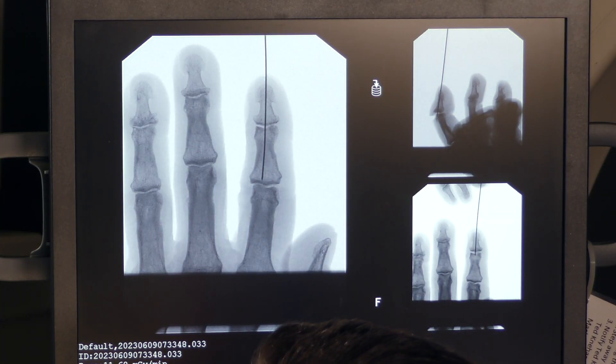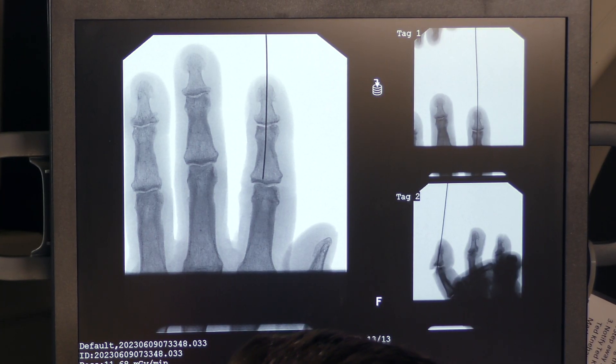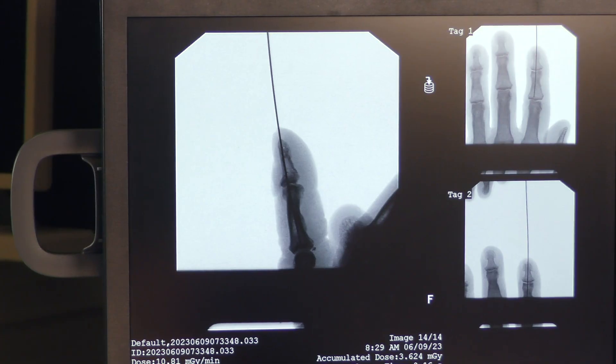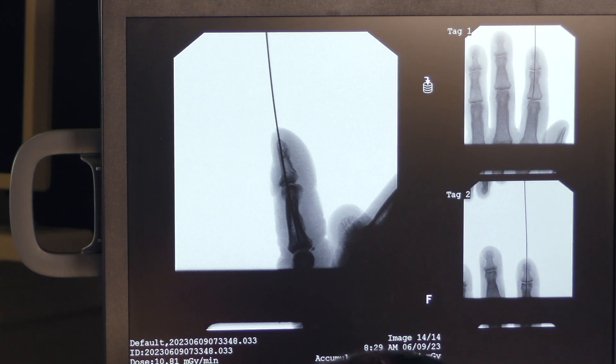Now we can again confirm under fluoroscopy that we like our pin position — right down the middle on the lateral as well.